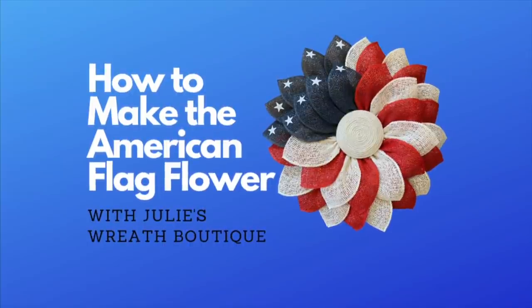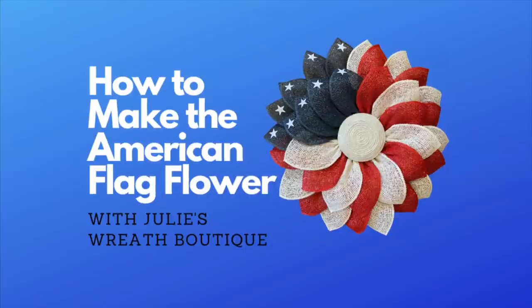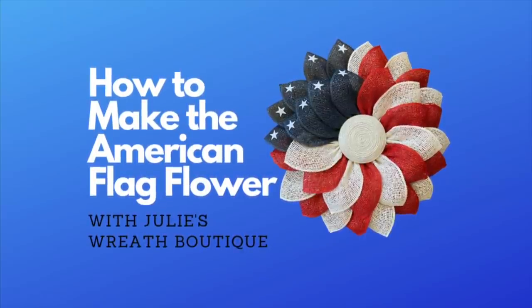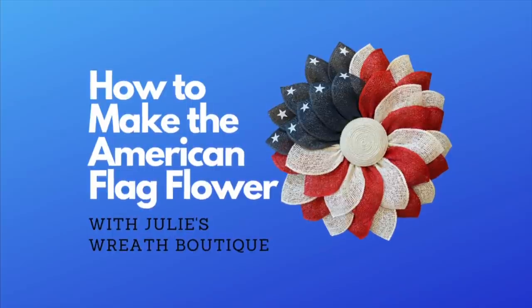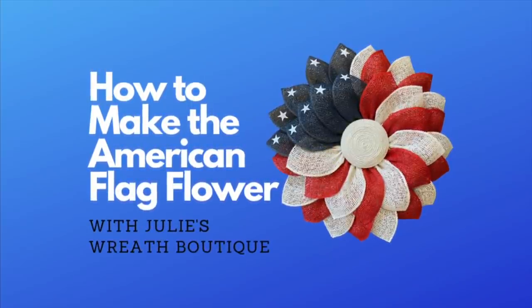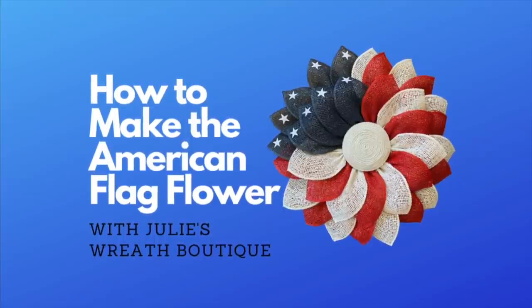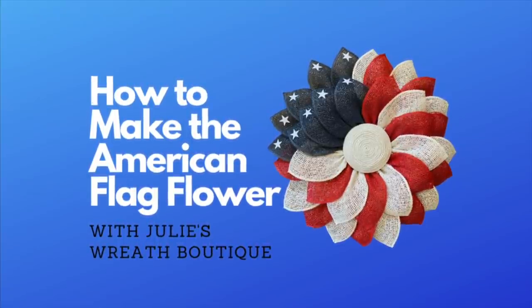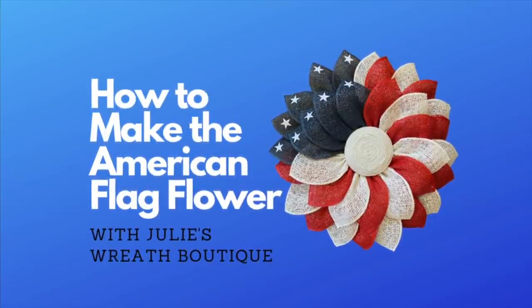Welcome back to Julie's Wreath Boutique. Today we're going to make the American Flag Flower. We're going to do it today because you guys have been asking for it, and this is my take on it. Nothing fancy, but I'm also going to show you something different on how to cut the Dean Michael Designs Petal. I'm so excited to show you this new technique. So let's get started.